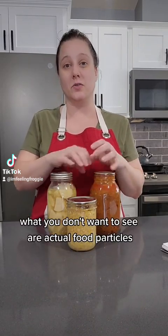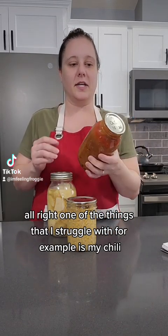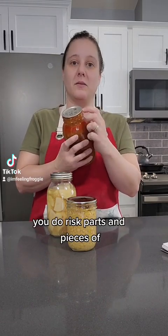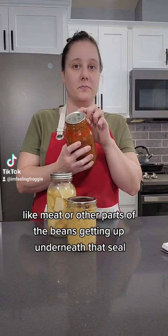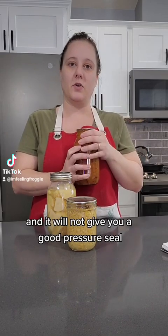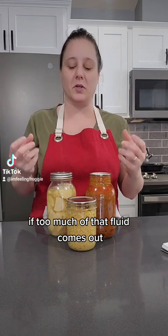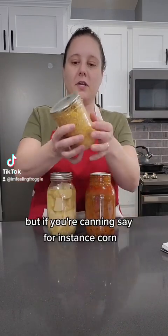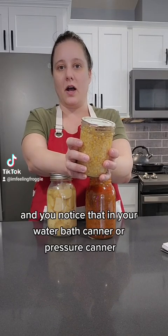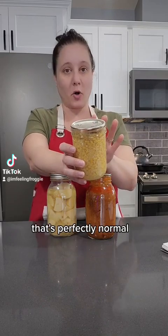What you don't want to see are actual food particles. One of the things I struggle with, for example, is my chili. Because it is very clumpy food, you do risk parts and pieces of meat or beans getting up underneath that seal, and it will not give you a good pressure seal if too much of that fluid or food particles come out. But if you're canning, say, corn, you get a little bit of that liquid out and notice it in your water bath canner or pressure canner — that's perfectly normal.